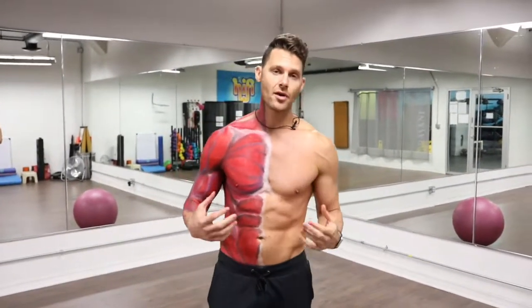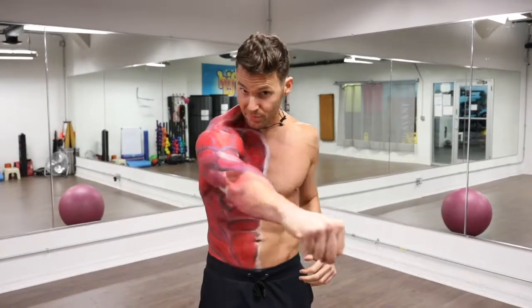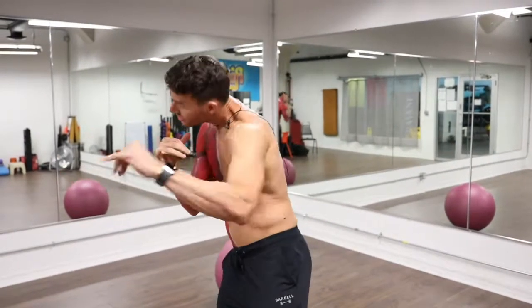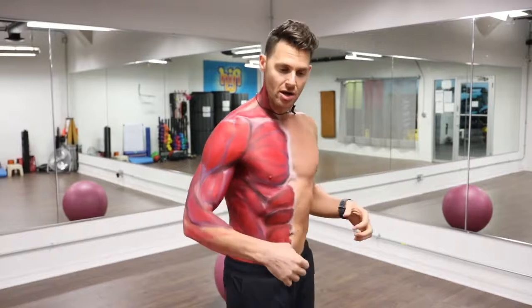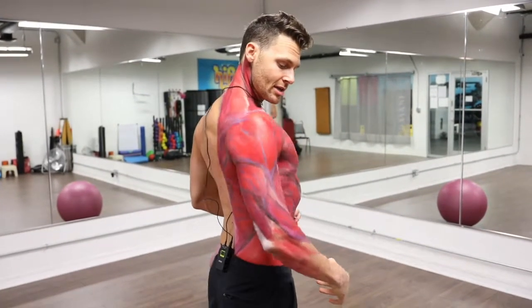The anterior serratus is very important for posture. It helps keep the scapula down and helps protract the scapula around the ribs as we're coming around. Notice boxers — they've got great anterior serratus as they're extending through. Straight arm scapular strength, if you get that strong, that'll prevent the winging of your scapula and depress it down.